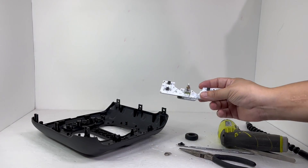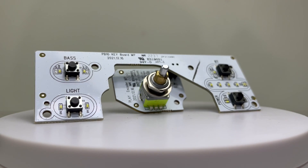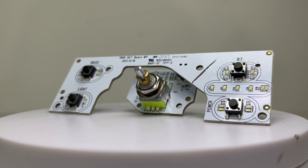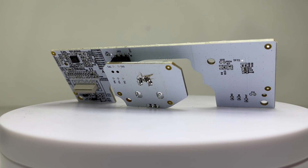And here we have the control board. It has your power button, battery life indicator, Bluetooth pairing button, RGB light control, bass boost button, play and pause button, and volume knob. These buttons are simple to use and provide quick and easy control over the speaker.